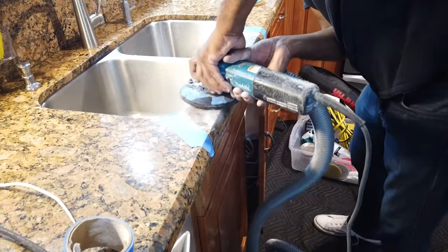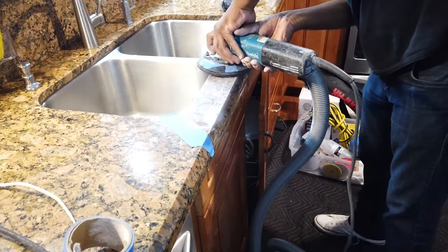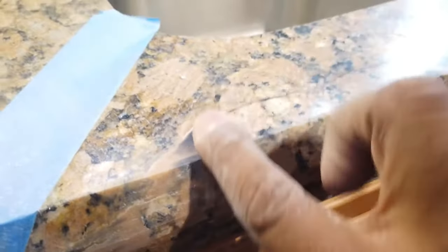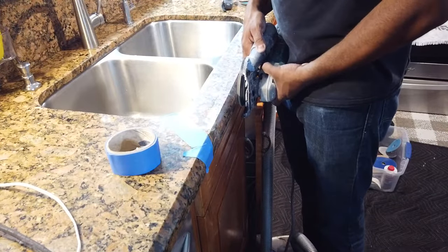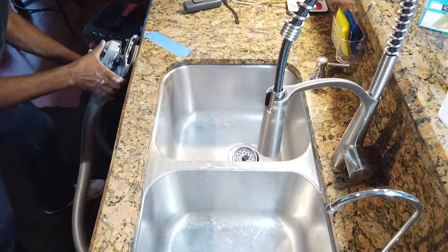Then I'll start my three-step polishing system. When I'm done with step number one, I check the area — it looks pretty good. If I have to do any touch-ups I'll do it now, but it's fine, so I continue with step number two. Then after step number two, I go to step number three.